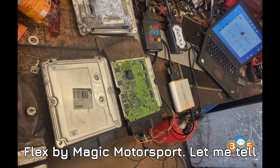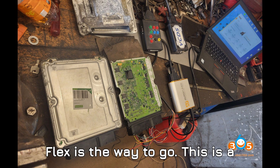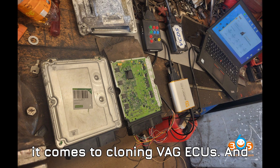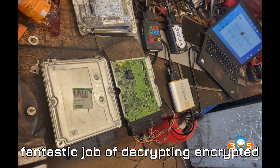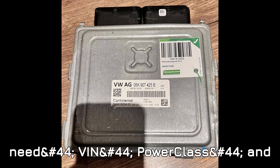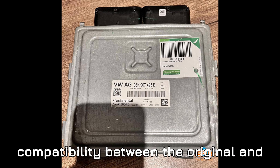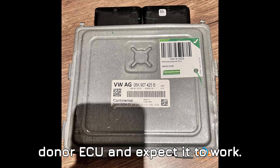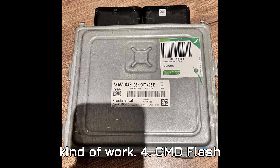Tool three: Flex by Magic Motorsport. If you want the ultimate tool for Simos 18.1 cloning, Flex is the way to go. This is a professional-grade tool that shines when cloning VAG ECUs and is specifically known for its reliability with newer models like the Simos. Flex does a fantastic job of decrypting encrypted data, unlocking the ECU in boot mode, and transferring everything you need — VIN, power class, and immobilizer info — to the donor ECU. Compatibility between the original and donor ECUs is still crucial. Flex is perfect for professional tuners and shops that specialize in this work.